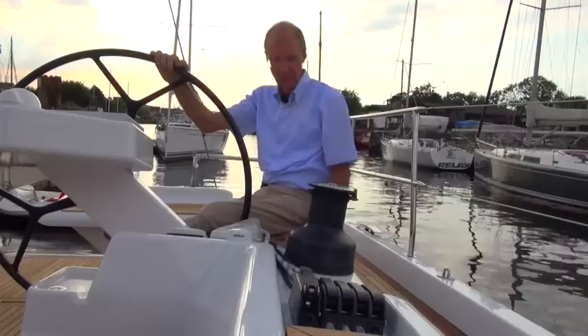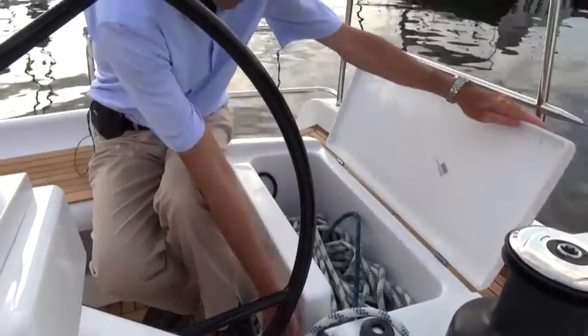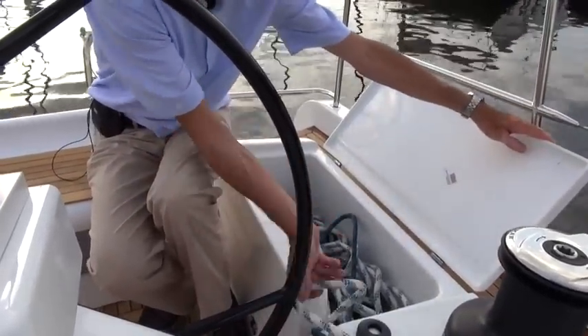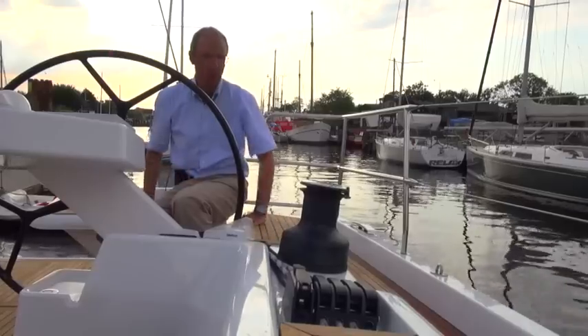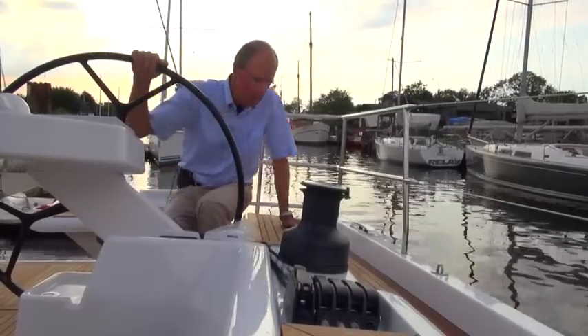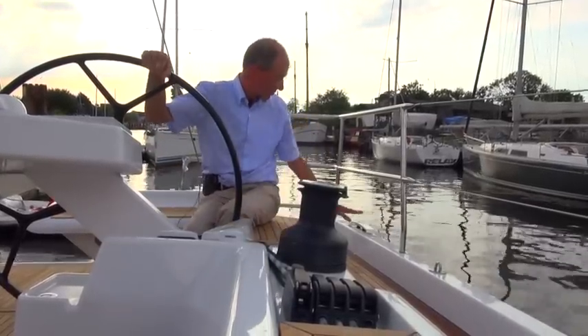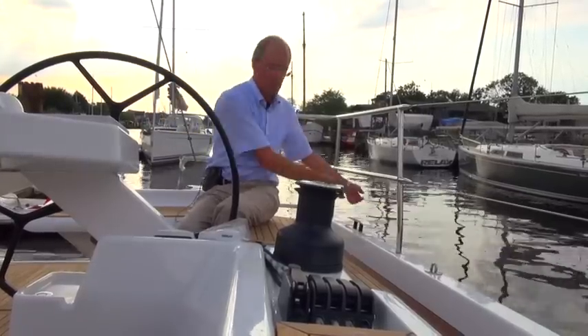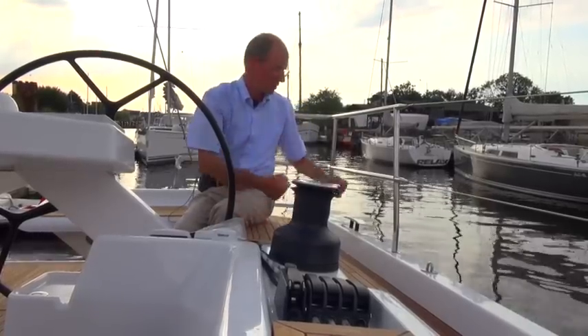We can operate this via the electric winch and then stow it away again here. We have a lot of storage space here, a lot of halyard volume too, but everything fits in nicely and drains off underneath. It's neat and the winch is nice and easy to use. We can also use the winch for the mooring lines, so each mooring line can be worked via the winch to help dock the boat.